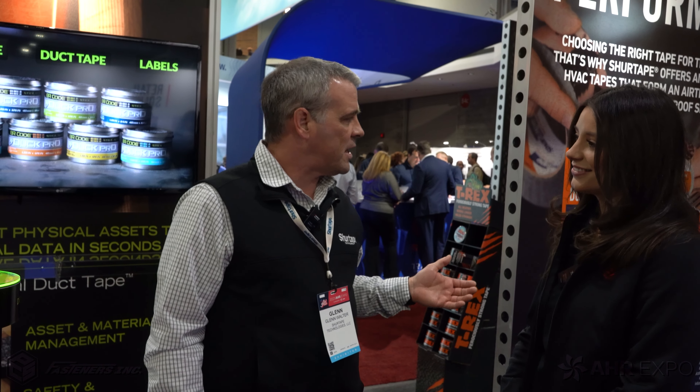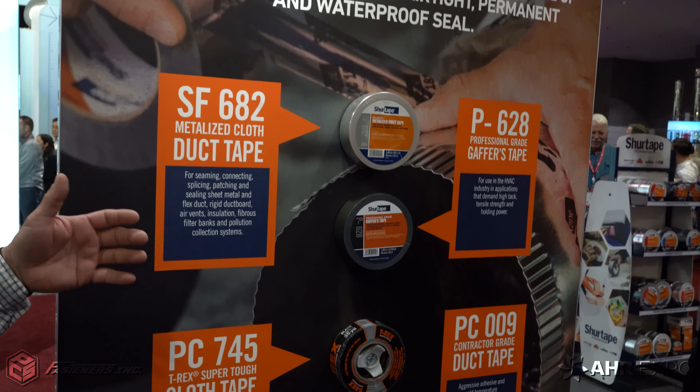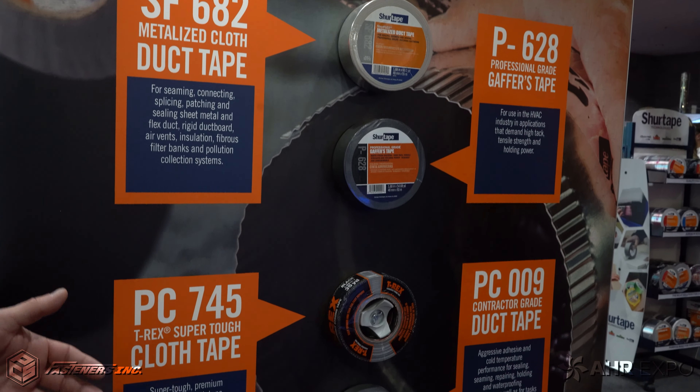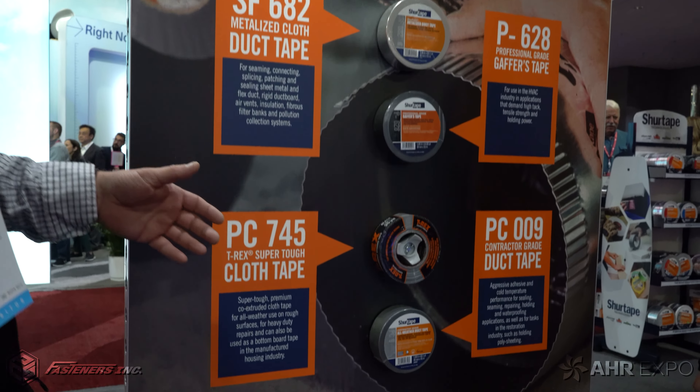Well, thank you — I appreciate the time. Thank you guys for coming by the SureTape booth. We've got a full basket of goods, anything that an HVAC guy is going to need for his tape needs. We start with our first panel here — certain duct tapes, general purpose duct tapes, contractor grade duct tapes, all the way down to UL listed duct tapes that are going to be required for code jobs and inspector satisfaction.